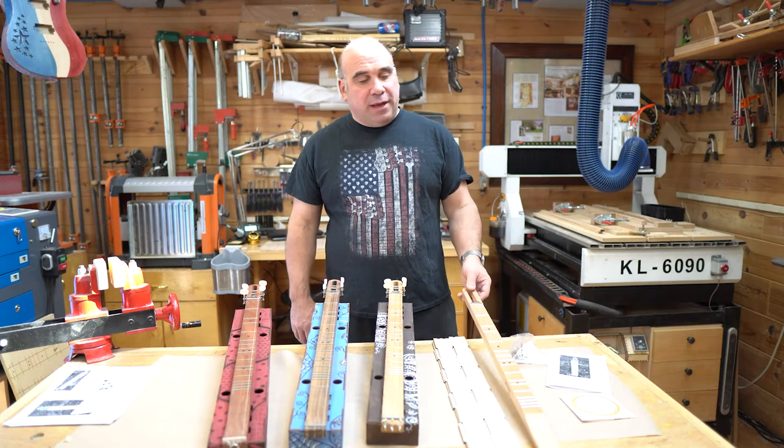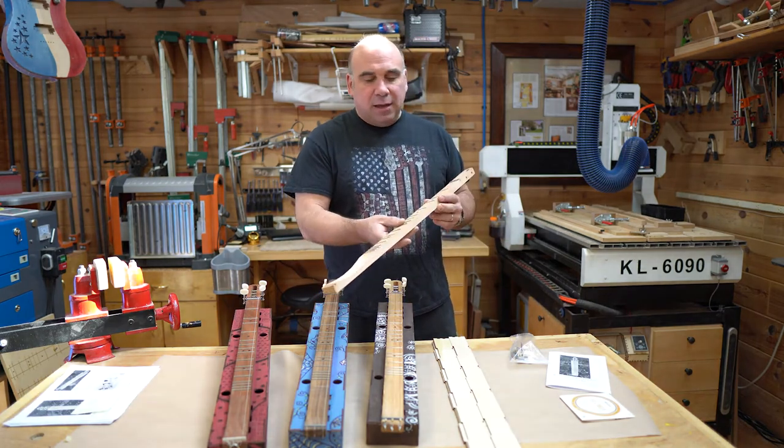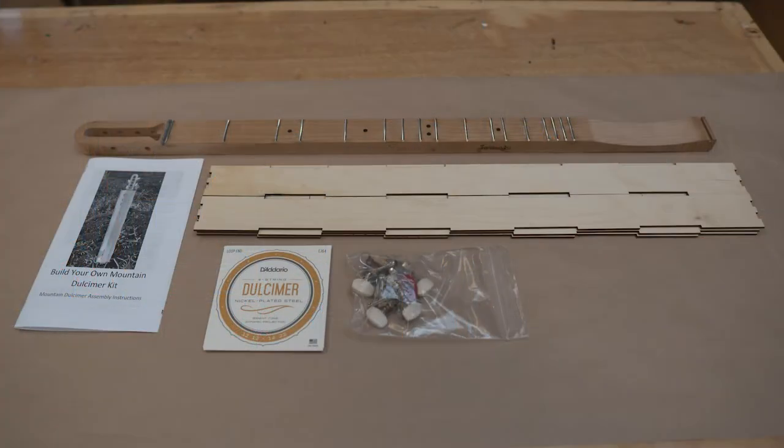Your kit is going to contain a pre-fretted dulcimer neck that is either cherry, oak, or walnut, a laser-cut plywood body, a small parts bag, a guide manual on how to build the kit, and a set of dulcimer strings.